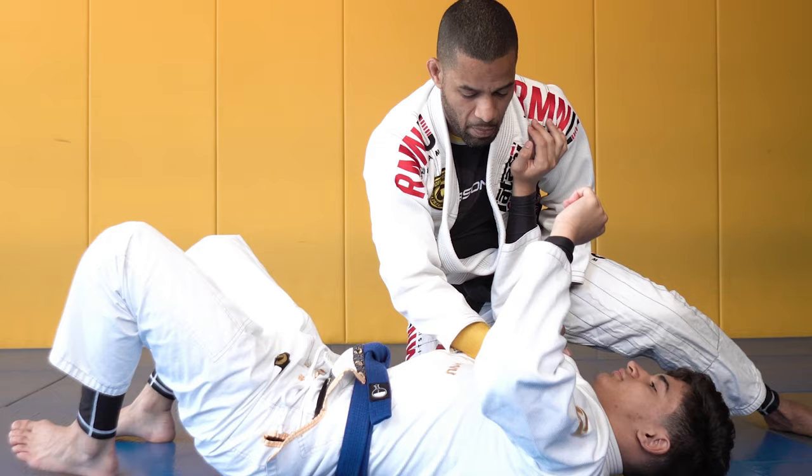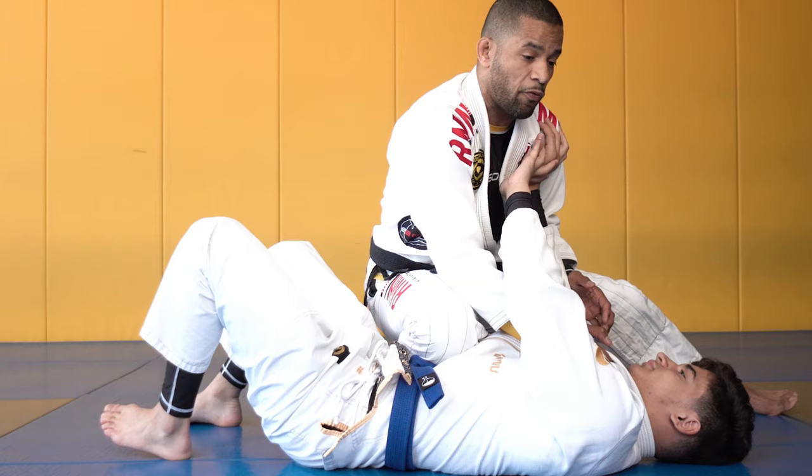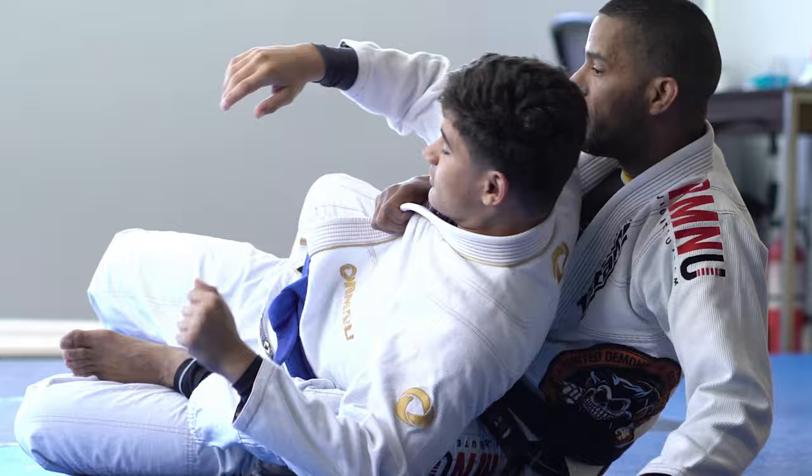One combination that comes to mind is very simple. As you can see here, when he's pushing and I'm posting, I hop up to knee on belly, which forces him to either retract the arm or roll and give up the back. When he rolls, we follow, put the hook in, and secure the position.